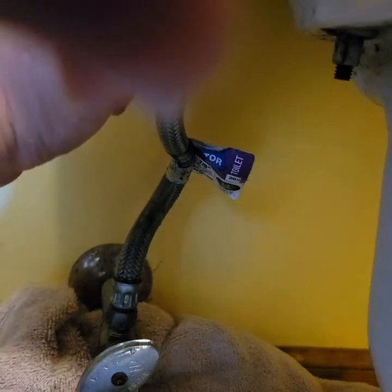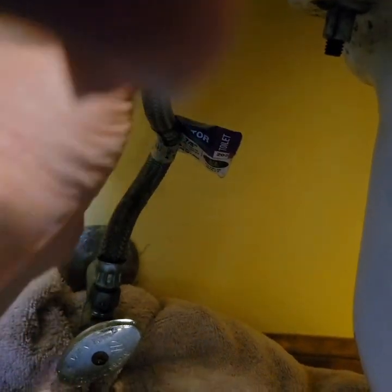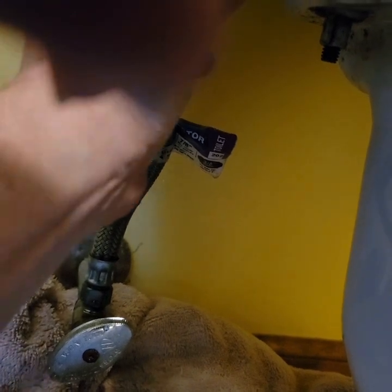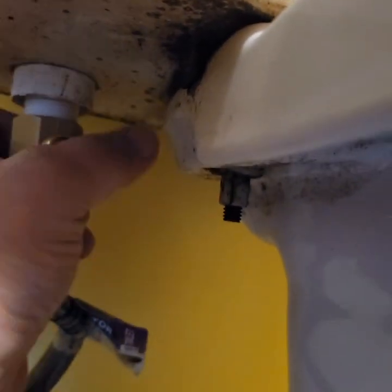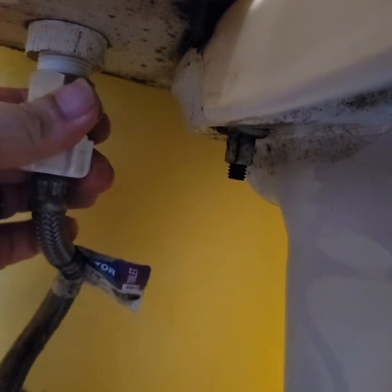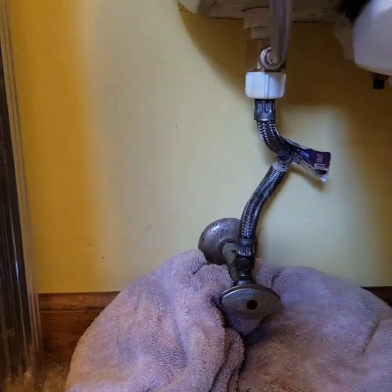Hope that's okay. Oh look what happened — my water supply line turned. Okay, so I hooked everything up just so I can verify that all the stuff's working.